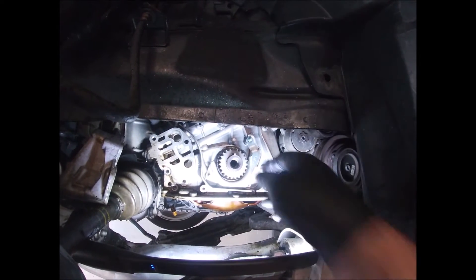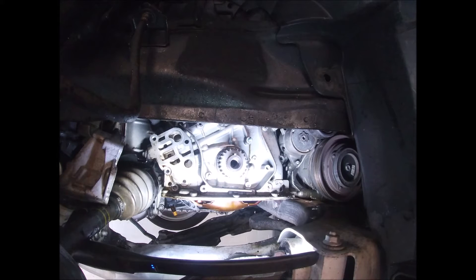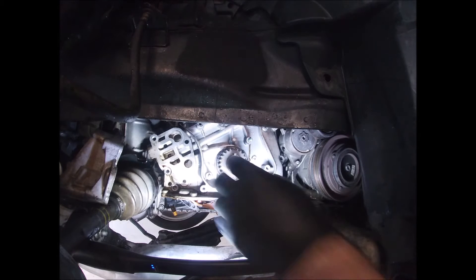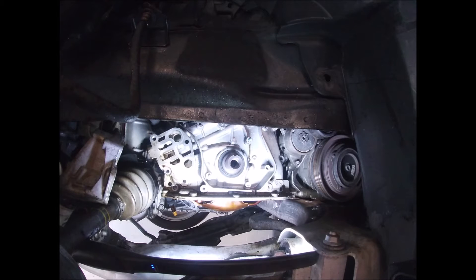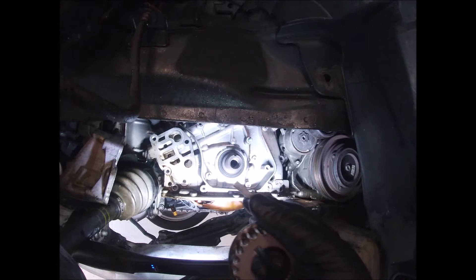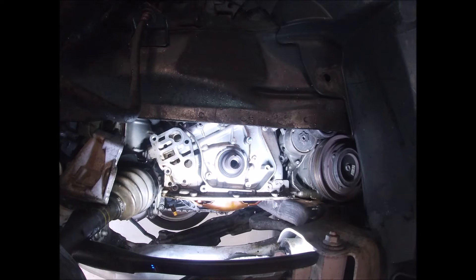Don't drop the keyway — that's what locks the crank to the crank gear. Don't lose it.